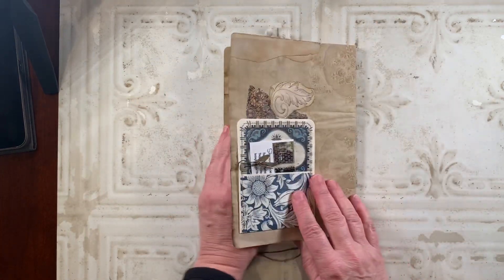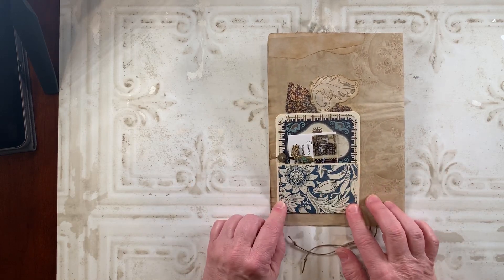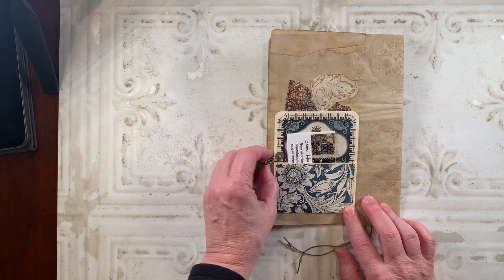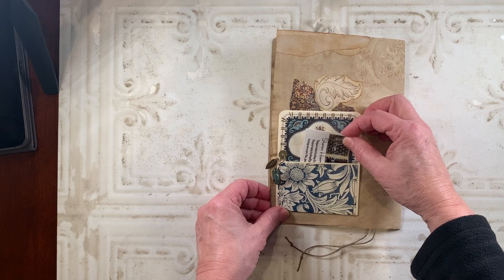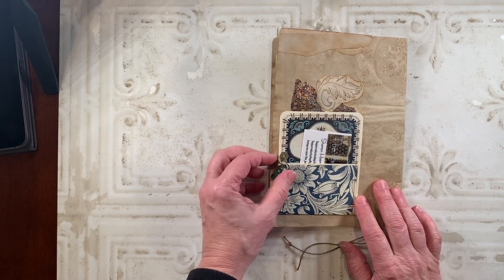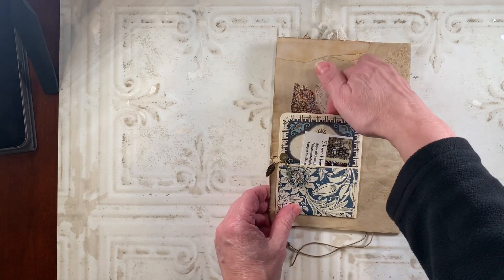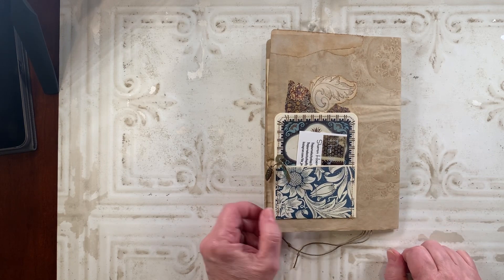On this last page, I added this pocket — it's a pocket that I typically send with the journals that I create. It's just a place that I can insert my business card, and so I did that for her as well. I added a pin with a couple of charms off the side. In the back here I left this open, and I will be tucking a little note to Gina in there before I send it off.